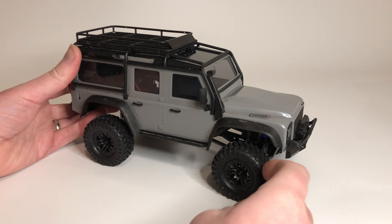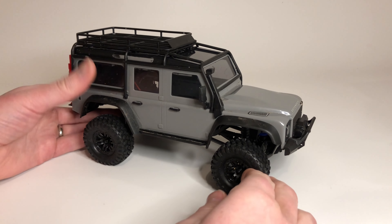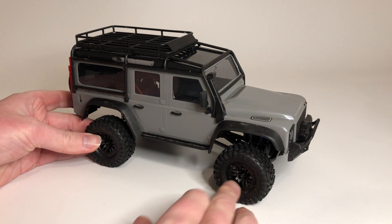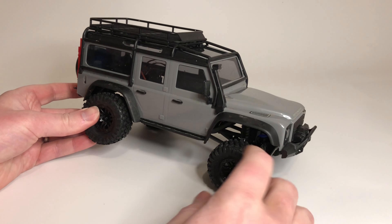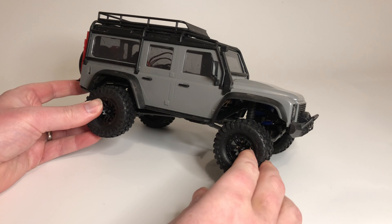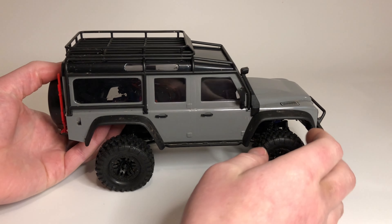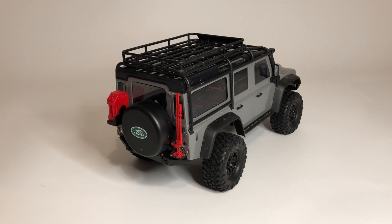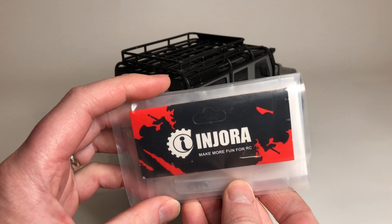I'm excited to get new wheels and tires for this — it's gonna really add some good weight. I bought brass wheels that are solid, so they're going to be a lot heavier, but they won't come for about a week. In the meantime, the first thing I got from Injora is...